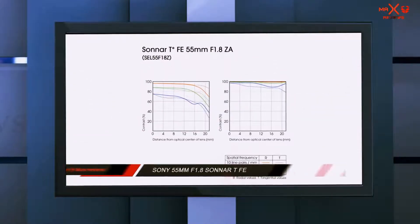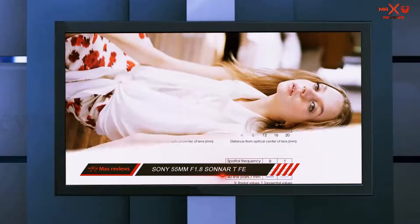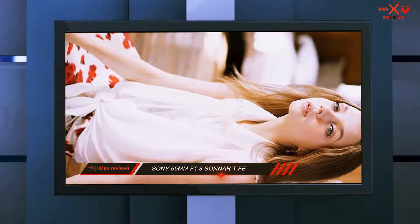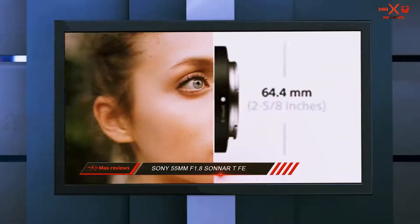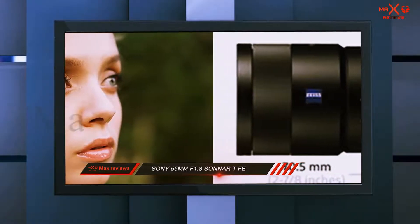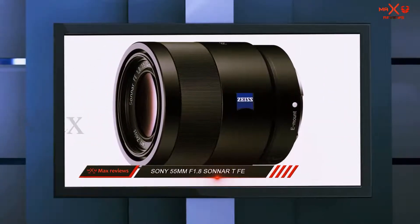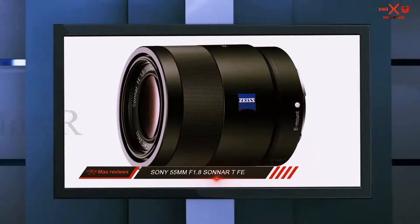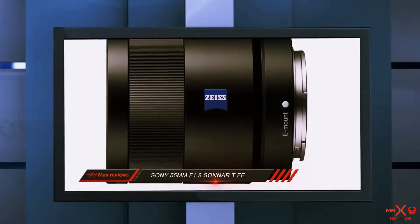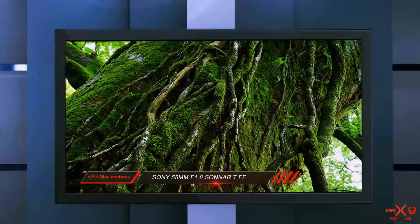The Sony 55mm f1.8 Sonnar T*. Let's start with one of the sharpest lenses ever produced. All the way back in 2013 — that's right, the Sony 55mm f1.8 is over 5 years old. Announced to complement the first Sony a7 and a7R mirrorless cameras, the Sony 55mm f1.8 was the perfect match for these groundbreaking devices. Its size and weight went well with the smaller bodies, and the impeccable Zeiss optics made the most of the a7R's 36MP sensor.